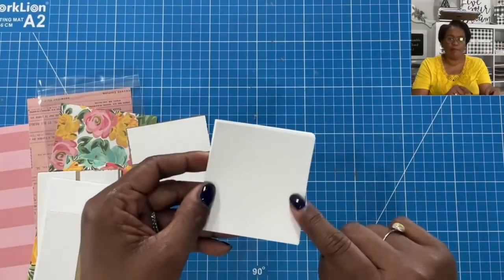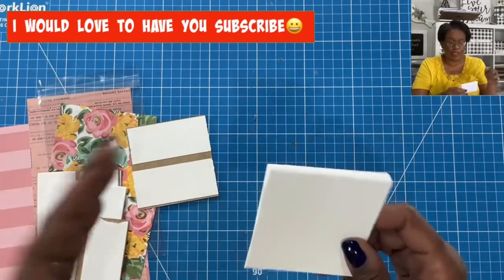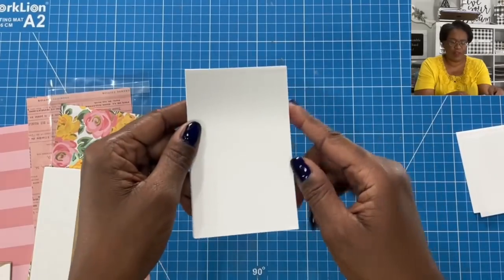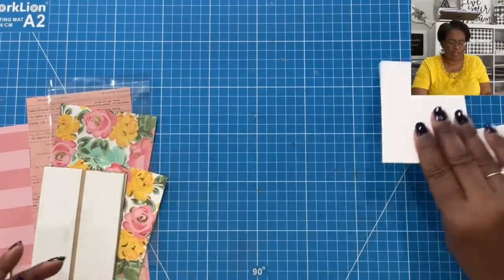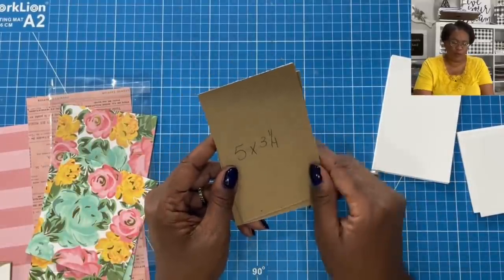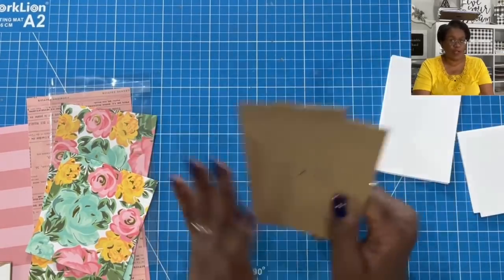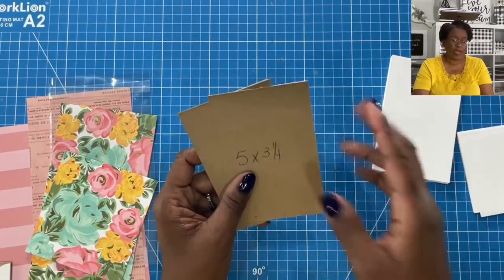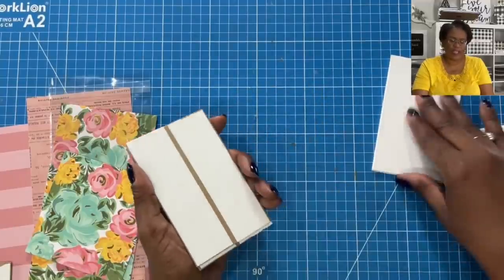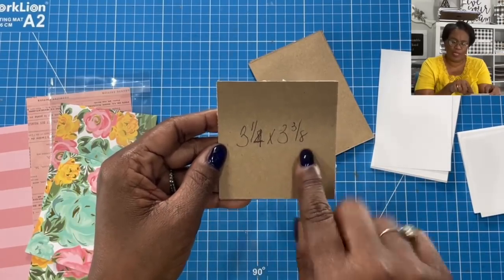I have 25 sheets of 3 by 3 and an eighth inch white paper — just standard copier paper, printer paper, really lightweight paper. And then I have 25 sheets of 3 by 5 white paper, and all of this is scrap. I have two pieces of chipboard that measure 5 by 3 and a quarter — a medium weight chipboard that is scrap. If you don't have chipboard, you can use a shoe box, cereal box, anything that gives you a harder board on the outside. And then I have two pieces of chipboard that measure 3 and a quarter by 3 and 3 eighths.